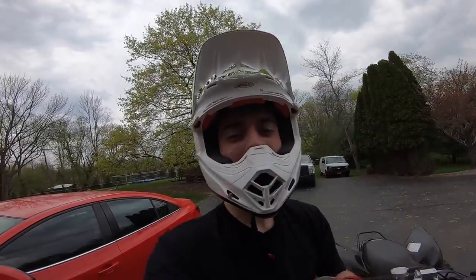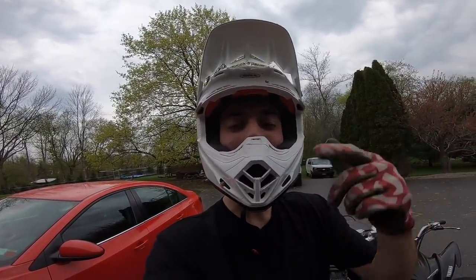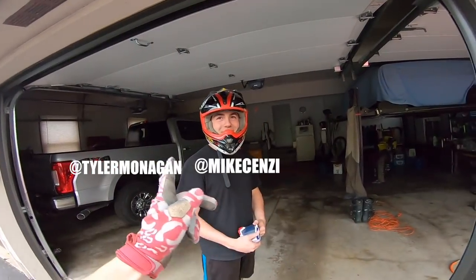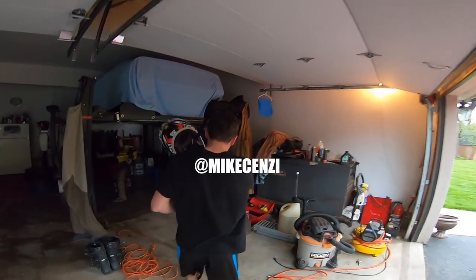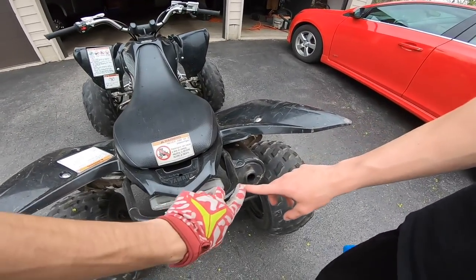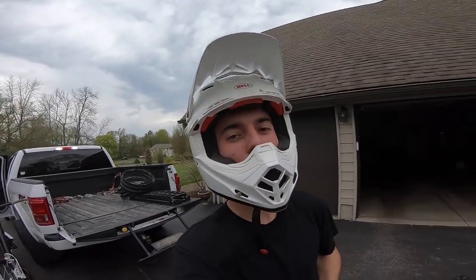Alright, that's going to cap off this video. If you guys want to see more drift quad videos like this one, make sure you're subscribed, give this video a thumbs up, and share it with your friends. Don't forget to follow me on Instagram at Tyler Monigan to see what's going down before the vlogs come out, along with Mike — at Mike Senzi — to see all the e-bike burnouts. I'll see you guys tomorrow in the next video.